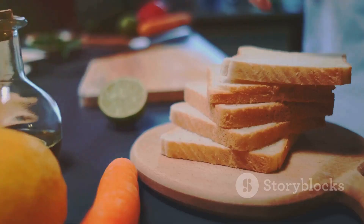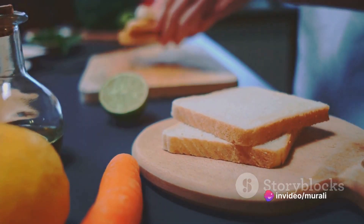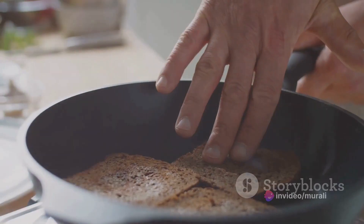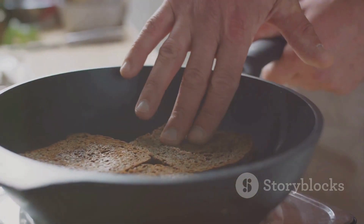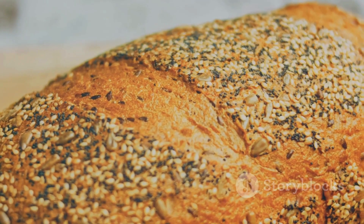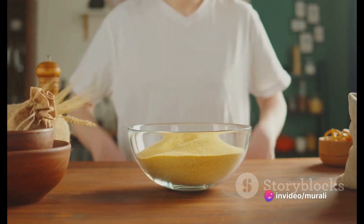Lower the heat and let it cook gently. Patience is key here — we want our toast to be perfectly cooked and golden brown. Flip it over carefully and let the other side cook too. When it's well done, remove it from the pan. And there you have it — our nutritious and flavorful wheat semolina bread toast is ready to be served.